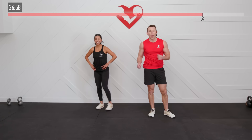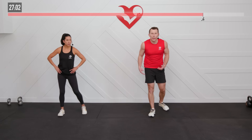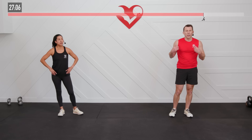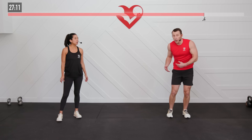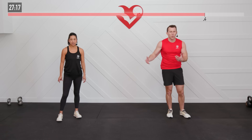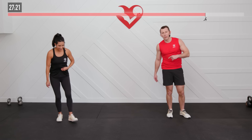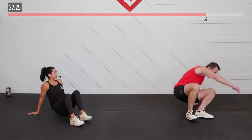Nice work out there, HASfit Tribe — you made it to the very end! Now we are going to move into our cool down. We're going to focus on bringing our heart rate down slowly, as well as getting some extra mobility and flexibility in, helping us to reduce some of the delayed onset muscle soreness. You're probably going to feel it tomorrow, so those are all the reasons to keep moving with us and not stop the video right now. Moving to the floor — catching our breath.